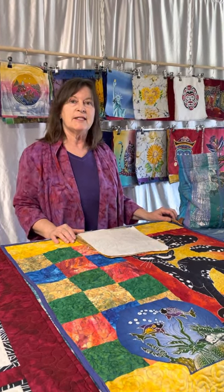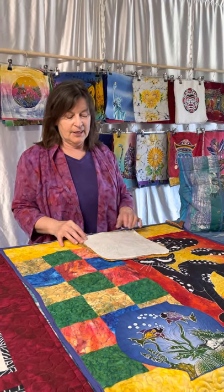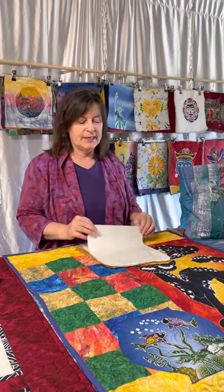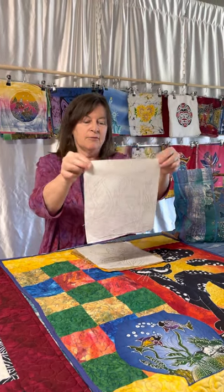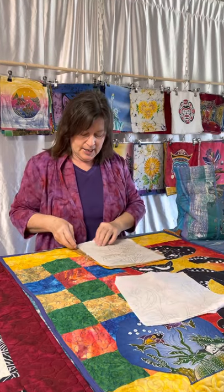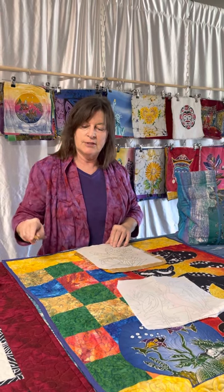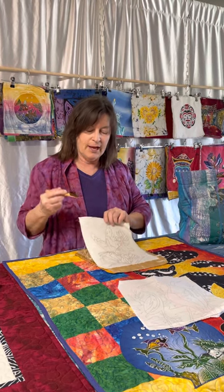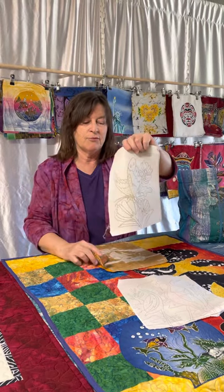The batik paintings are done by waxing and dyeing fabric. With these batiks from Indonesia, they first start out with a drawing on the white fabric, and then the next step would be to take this jaunting tool, which they dip into a bowl of hot wax. All these little dots are a little drop of wax.